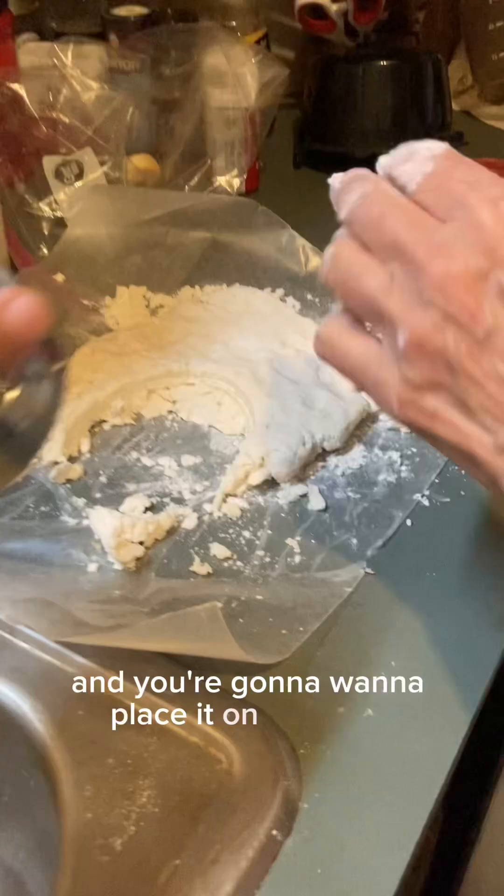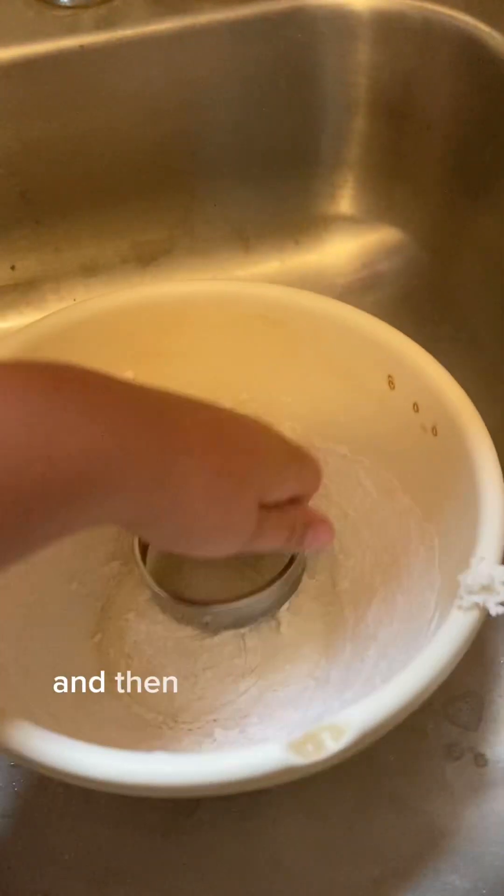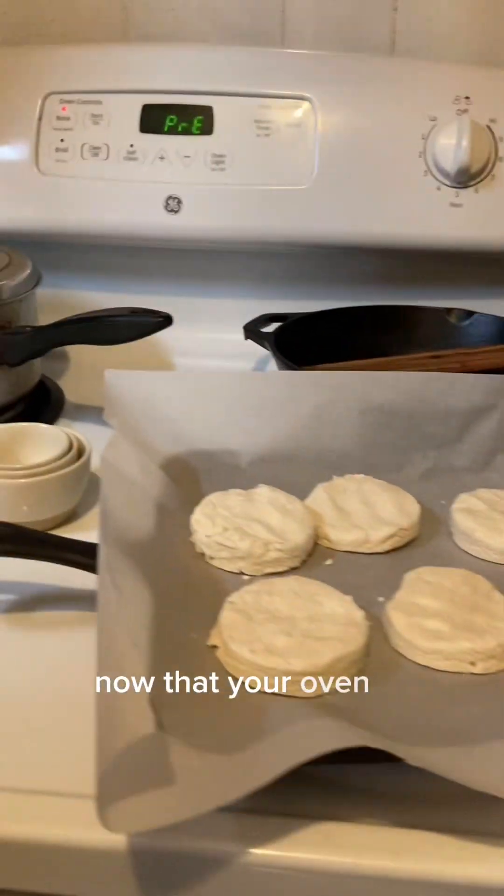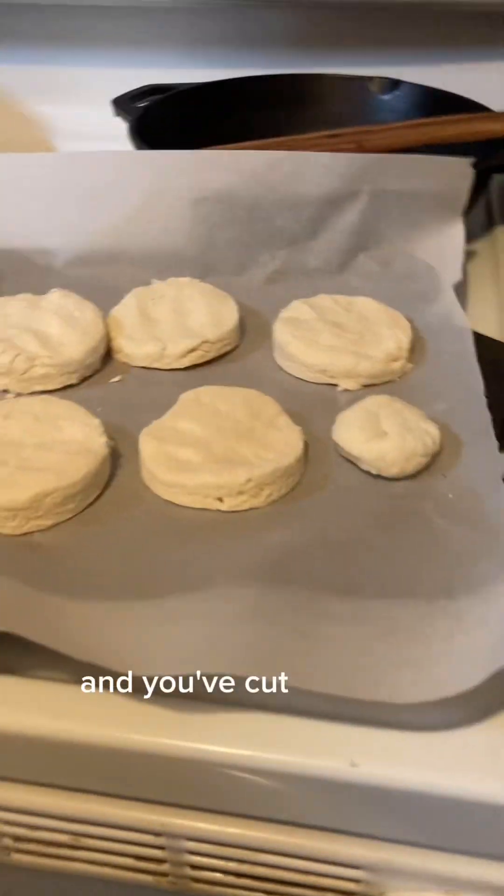And you're going to want to place it on your tray. And then dip it back in here and repeat.